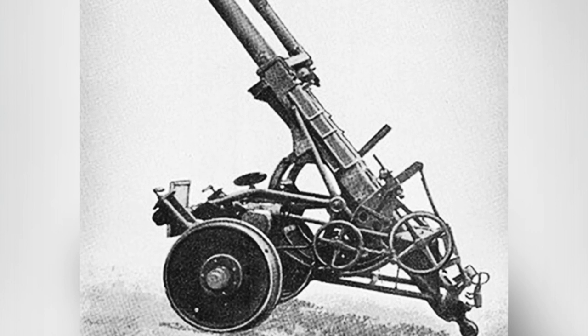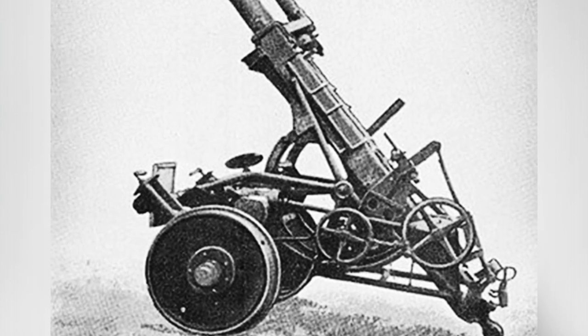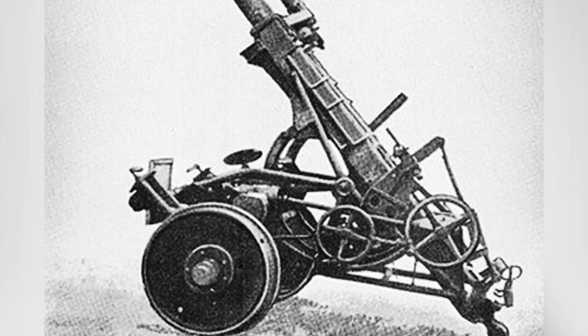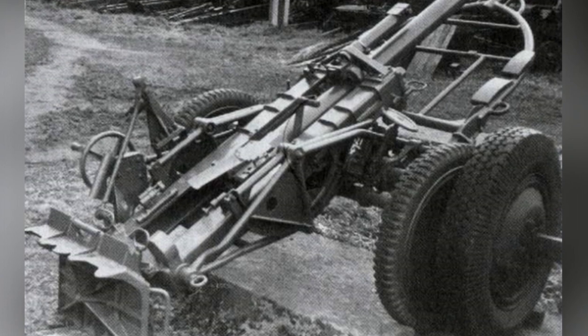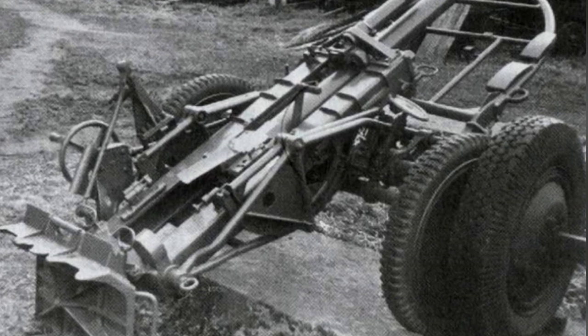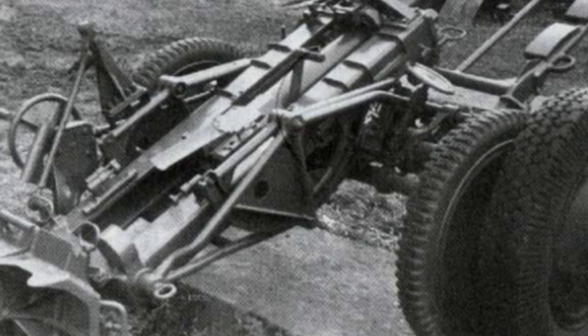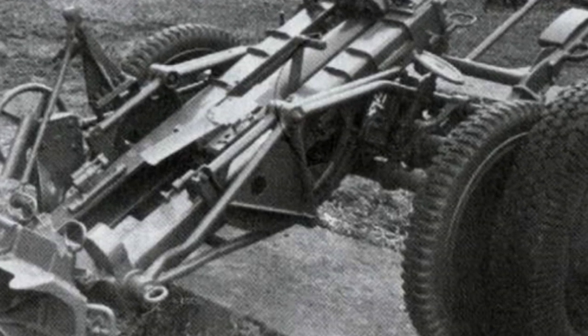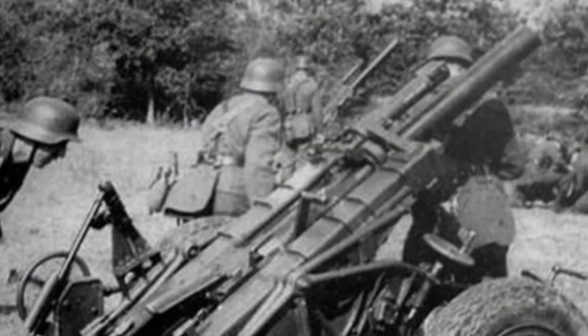In order to replace this weapon, Rheinmetall began designing a new Type 40 10cm heavy mortar in 1939, which entered service in 1941. Its full name is the 10cm Nebelwerfer 40. The Type 40 heavy mortar was different from conventional mortars in structure. It was developed based on the prototype mortars Nebelwerfer 51 and 52 that Rheinmetall had experimented with in the late 1930s.